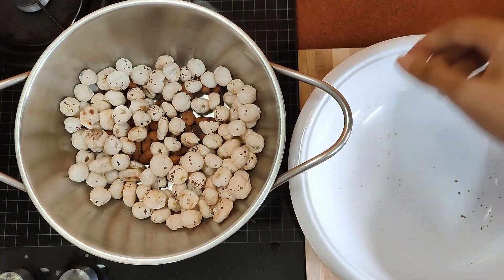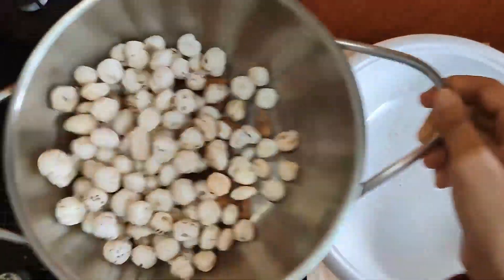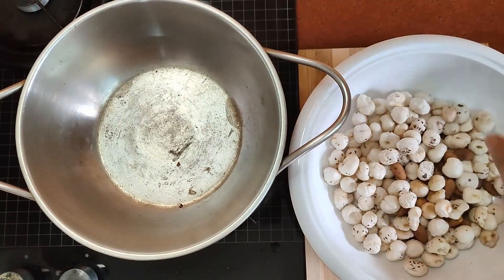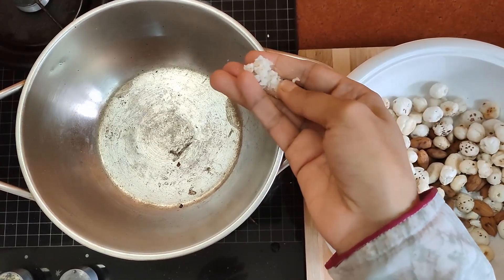The almonds should become a little brown in color, then we remove everything into a separate vessel. Once dry roasted, the lotus seeds should become a little crispy so that when you crush them in your palms they become powdery.